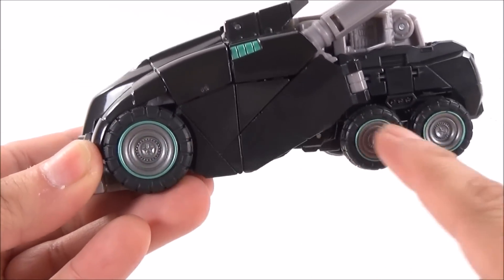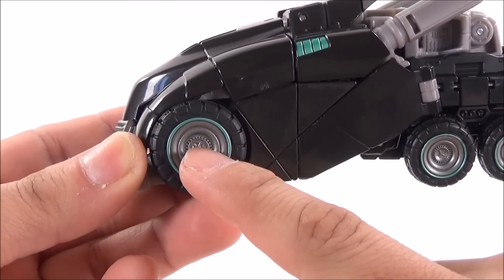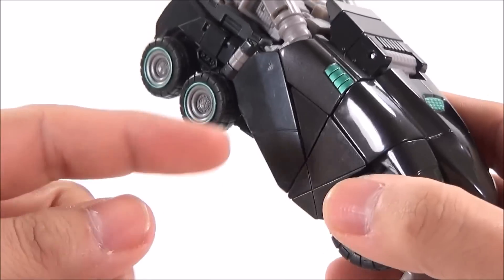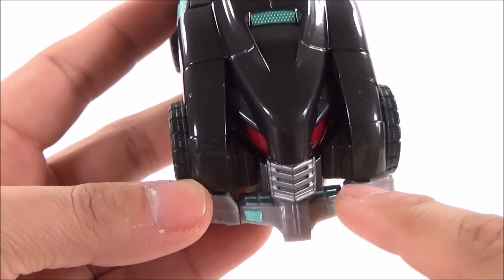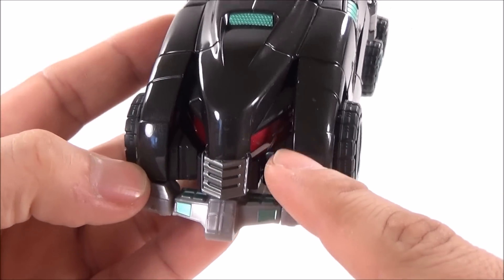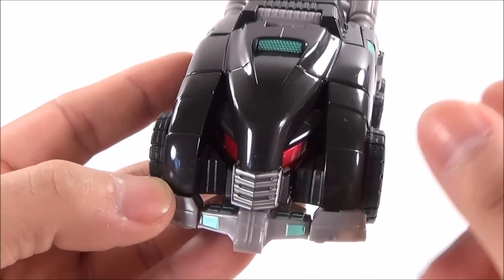The rims are painted metallic gray on all six wheels — three on each side. But the outline of the tires is painted a neon green color. There are also small neon green details on other parts of the figure, which show more in robot mode. The grille is metallic gray, and somewhat hidden are the windshields, which are a very beautiful, very shiny candy apple red.